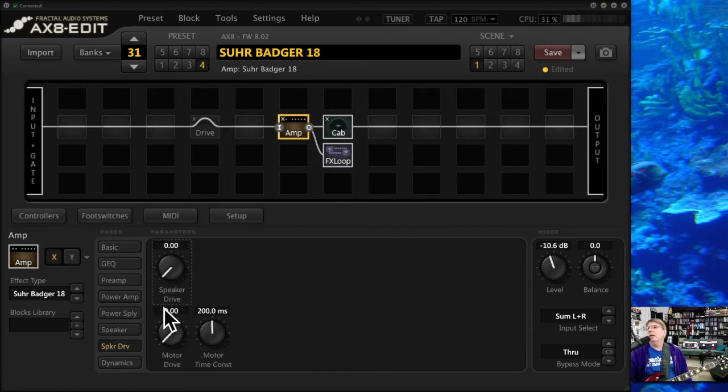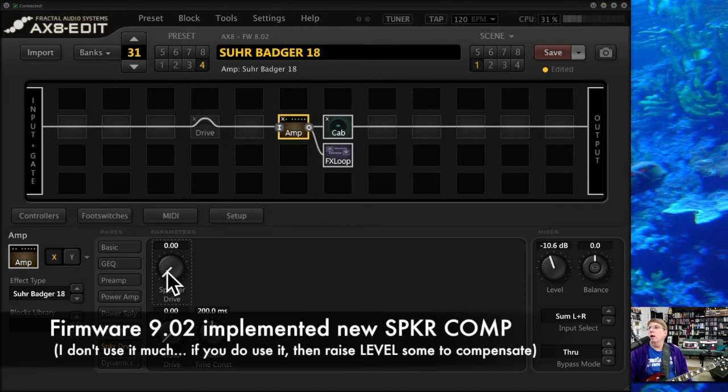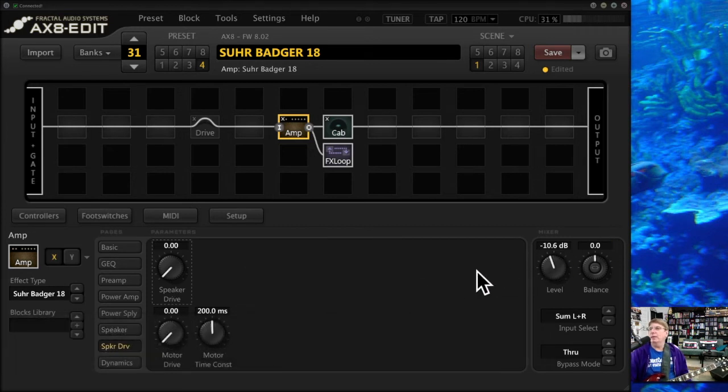Speaker drive — I don't have any on here. There's going to be a new parameter in Firmware 9 that talks about speaker compression. The more speaker compression you turn up, the more you'll have to turn your level up as well. It'll probably make it a little smaller — let's turn it up to 2, then all the way up to 5. It compresses the sound a lot. If you like that, great, but some people like to play with it.